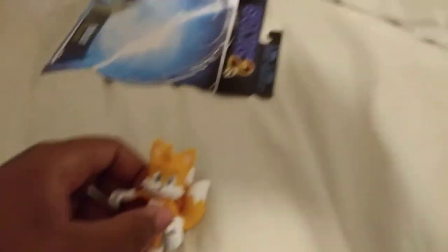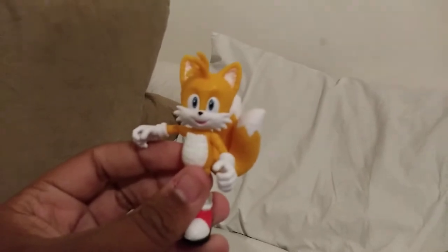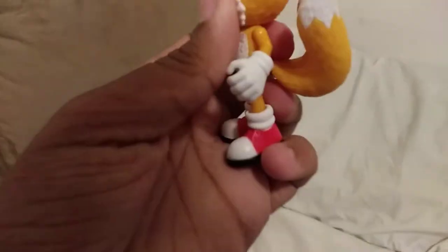Now I just need to get the little gun thing out. There we go. Let's see if my camera wants to focus. Focus. There we go. Little Tails figure.